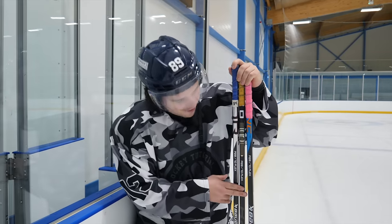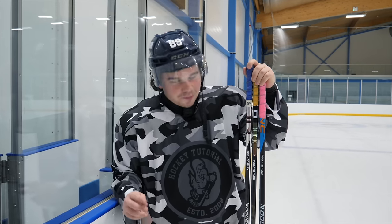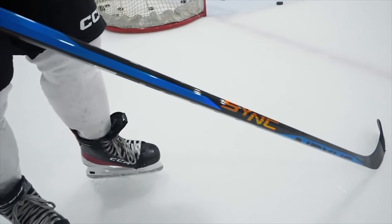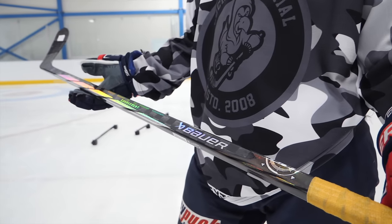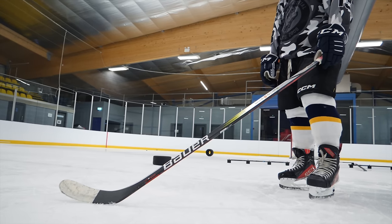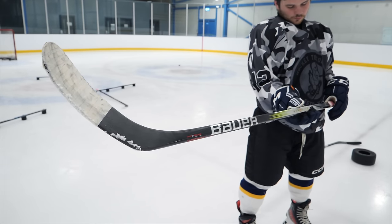Same flex, same curve — I mention it every video, right in front of you this time. We're jumping on the ice with the top three sticks from Bauer. Let's get on the ice and see which one I'd spend my own money on. So we'll go bottom to top. My least favourite out of the three is the Hyperlite 2, purely for the fact that it's got no feel for the puck.